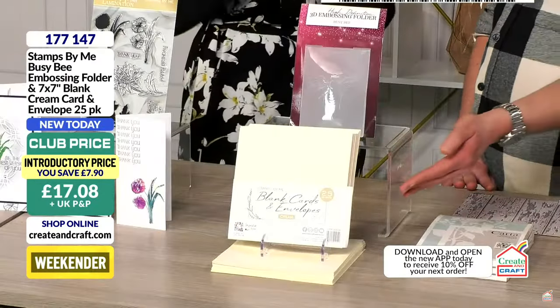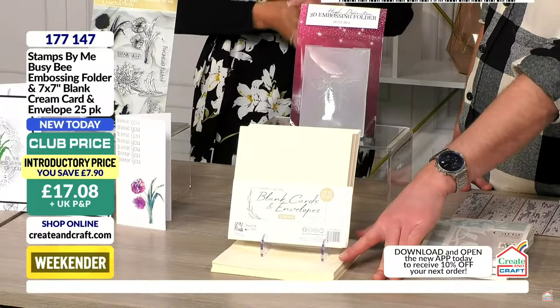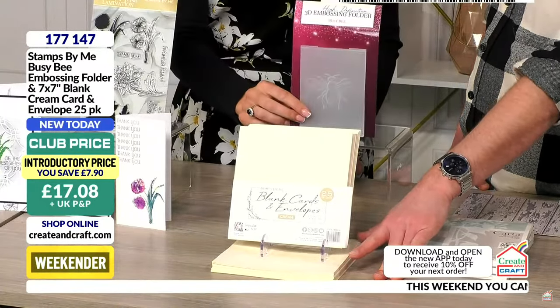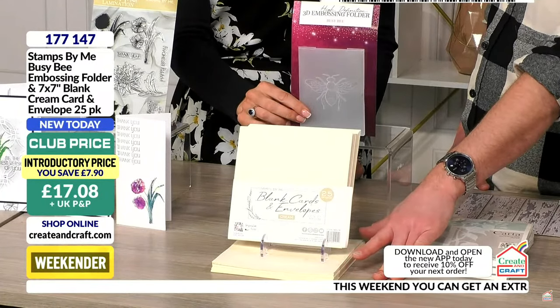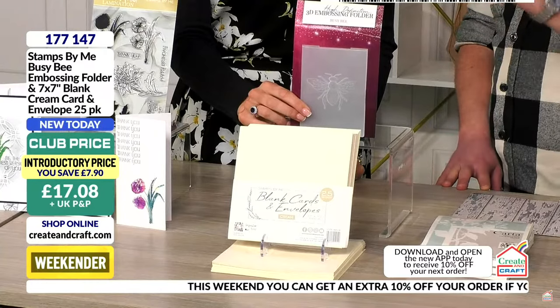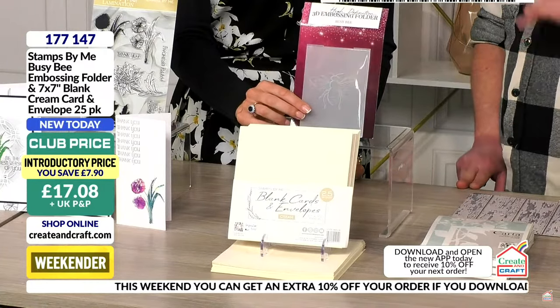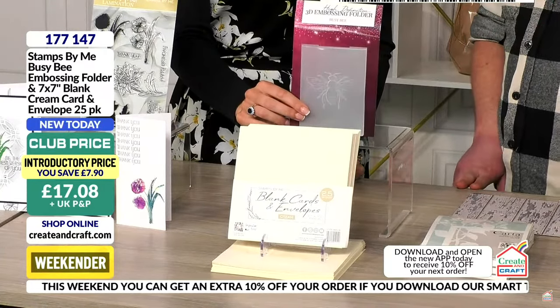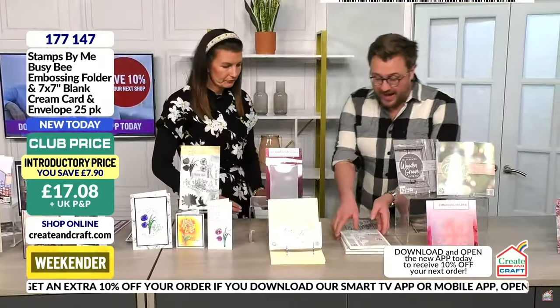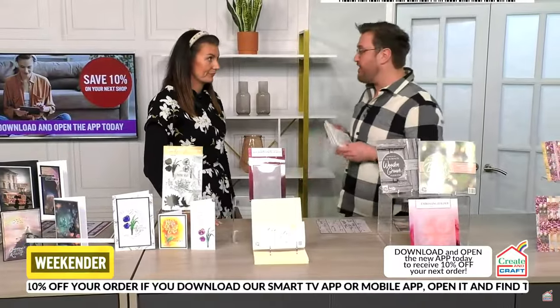I've restocked a lot of popular products over the last five years, but in 2024 and 2025 we really need to get into some brand new designs. If you wanted the bee, get the bee — nothing else to say. The price is going to be £15.38 using the app promo code and club membership.